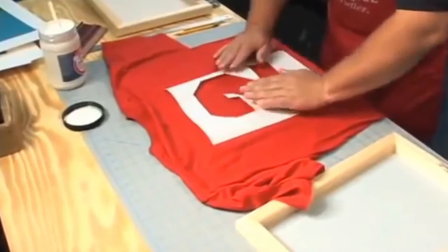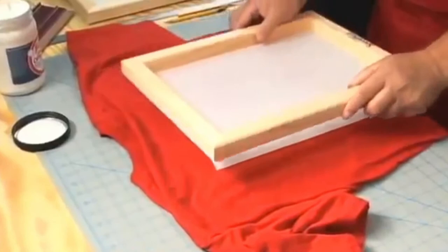Generally, 10 to 15 prints can be made by this method. When a larger number of prints are desired, you should use one or more permanent methods.